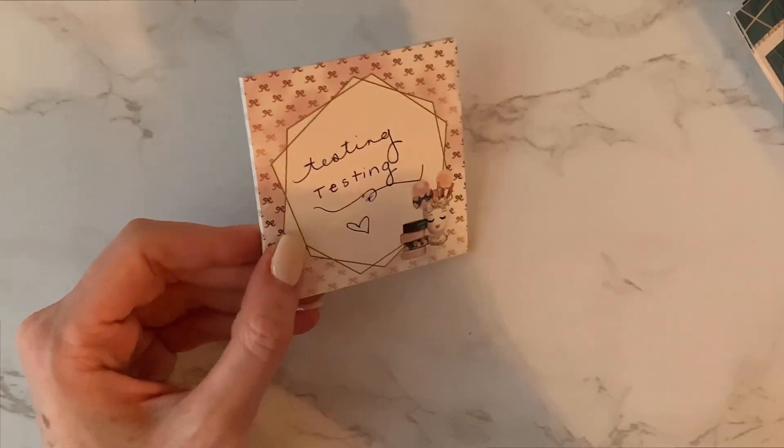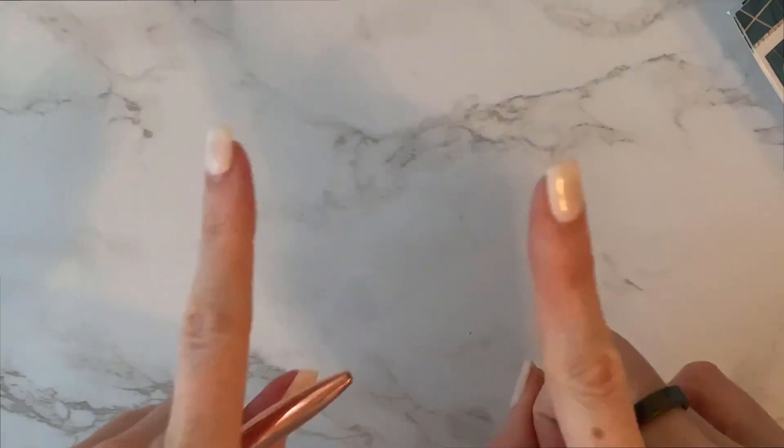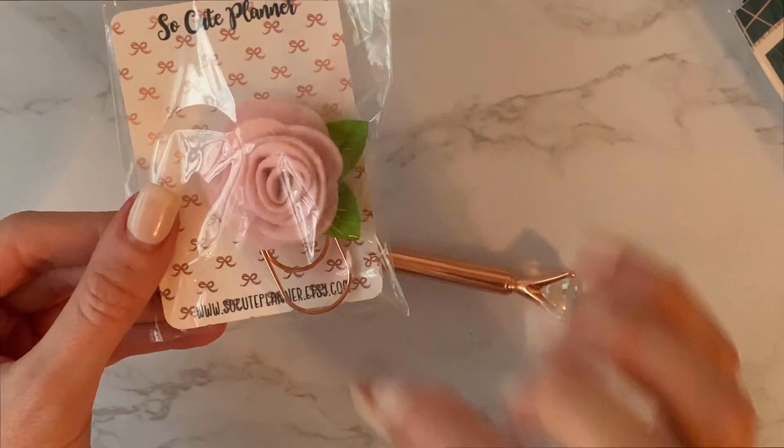There's my dog barking at the mailman. I stopped filming for a moment until she stopped barking. Then it did come with another paper clip — a decorative paper clip. We got one last month too and I really liked it. That one was a bow with galaxy colors.